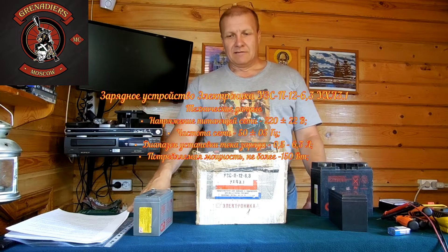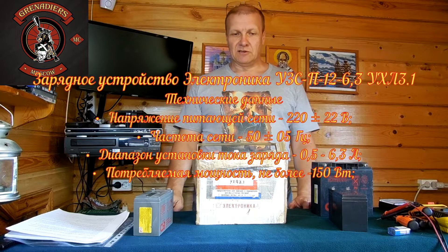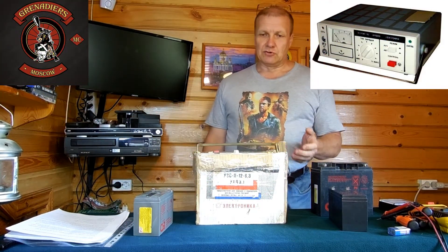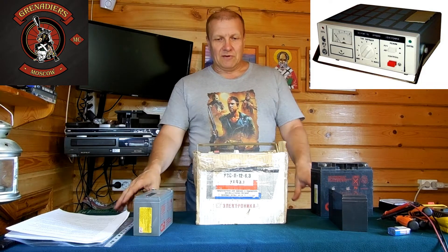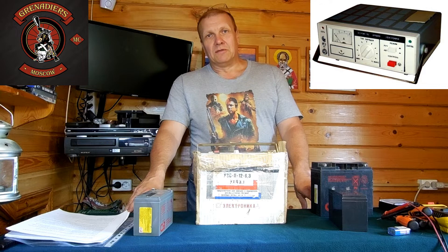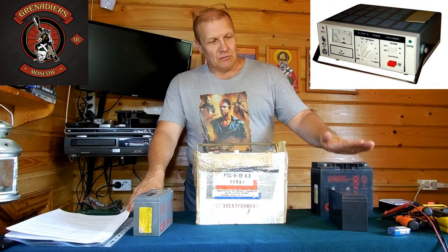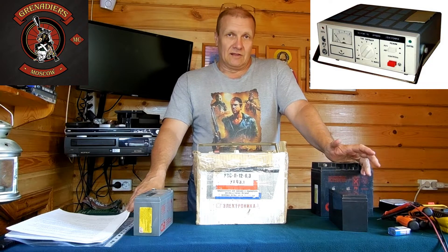Доброе утро! Каждый из нас в своей практике сталкивался с тем, что нужно идти к машине или мотоциклу, а аккумулятор разряжен. Что делаем? Конечно, нужно зарядить аккумулятор. Для этого существует множество различных зарядных устройств. Сегодня у нас зарядное электронное устройство, выпущенное ещё в далёком 2002 году. Сейчас мы его рассмотрим, попробуем зарядить от него вот эти аккумуляторы, ну и заглянем внутрь. Итак, приступаем.